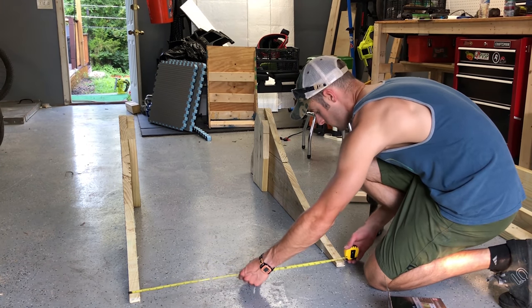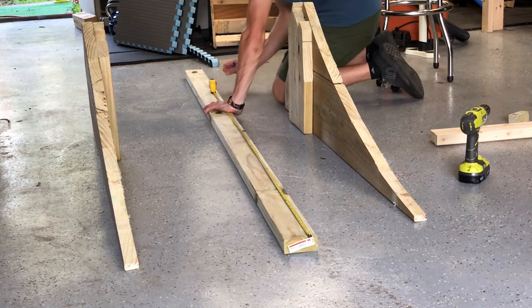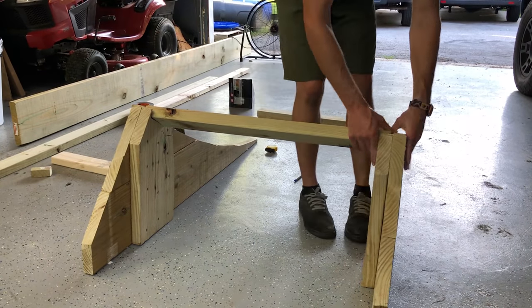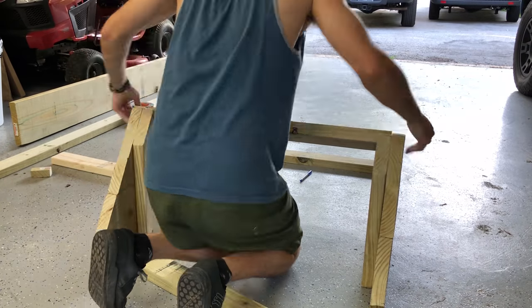Now I need to connect both sides of the ramp together. For this I'm going to use pressure treated 2x4s. I'm going to measure 33 inches onto 3 different 2x4s and then cut each one to size. When they're placed in between each of the sides of the ramp, it's going to make the total width of the ramp 36 inches. Also, I just wanted to mention that for this entire project I'm going to be using 3-inch long decking screws.